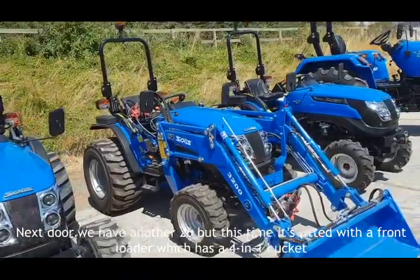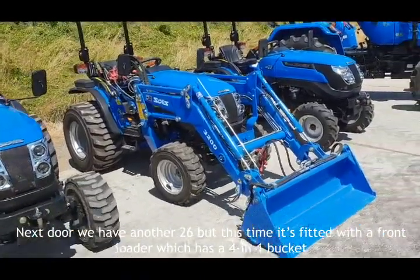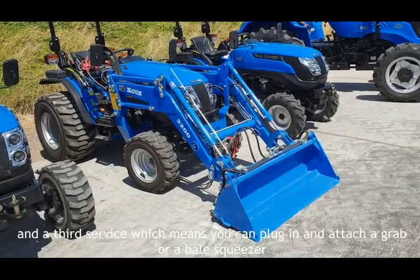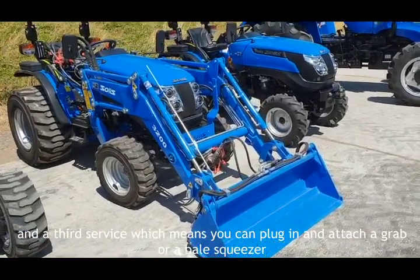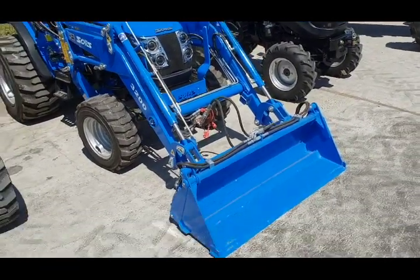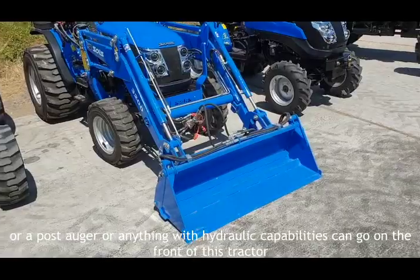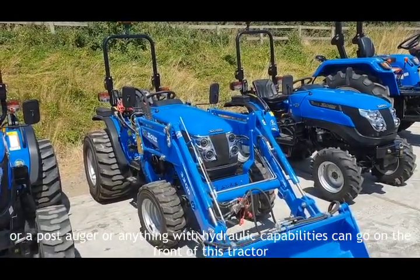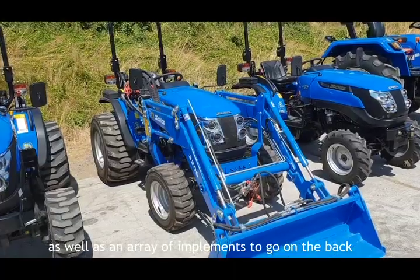Next door we have another 26. This time it's fitted with a craft loader which has a four-in-one bucket and a third service, which means you can plug in and attach a grab, a bale squeezer, a post auger, or anything with hydraulic capabilities on the front of this tractor, as well as an array of implements to go on the back.